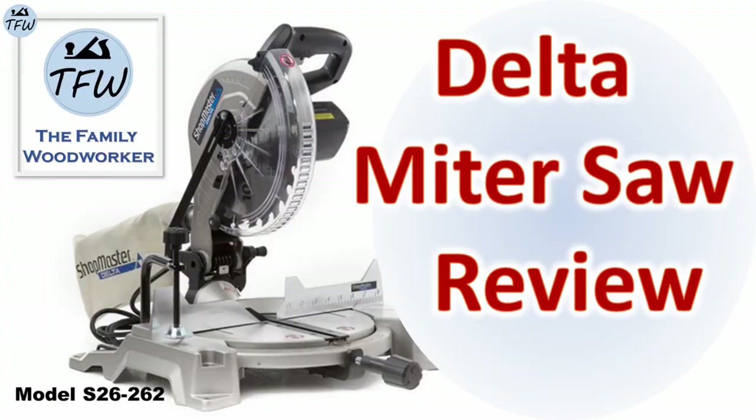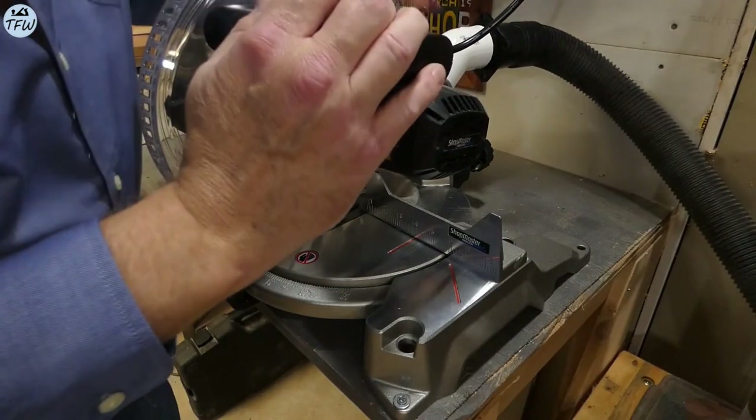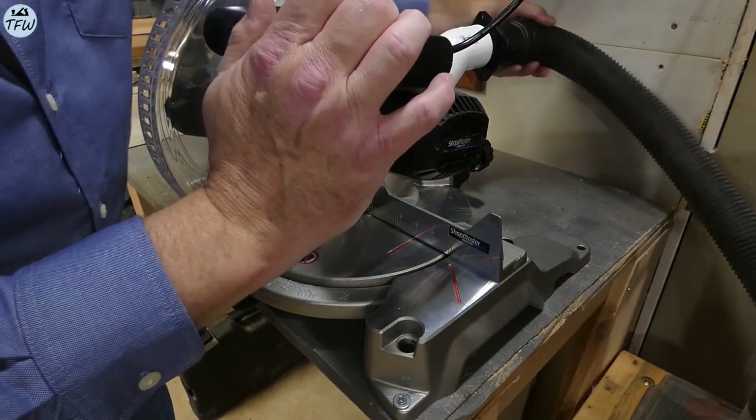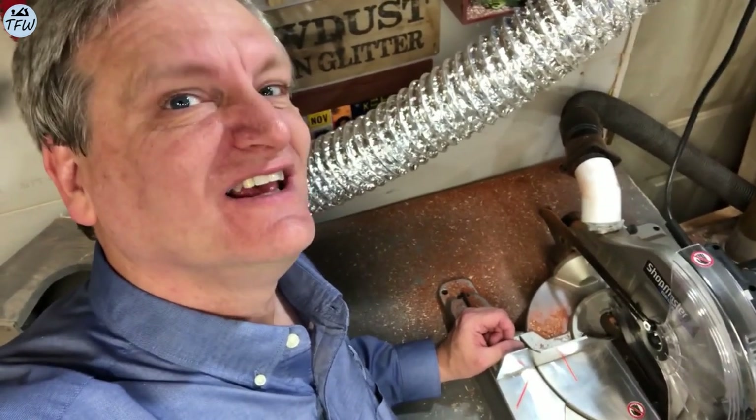I bought this Delta miter saw and did a review on it a couple of years ago, but the sawdust vacuum collection port really stinks and the sawdust sprays everywhere. Quick analysis: cuts great, leaves a mess.